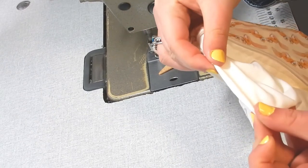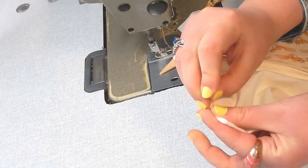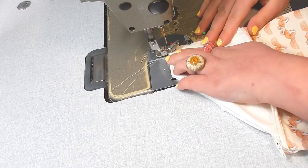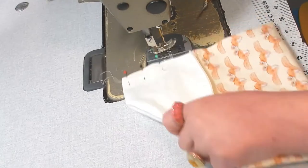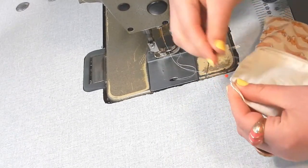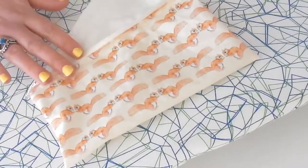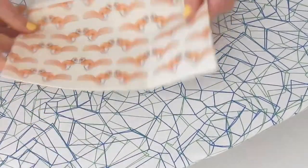Turn the edges under so you've got no raw edges showing, pin those together, and then we're just going to do a little stitch over the top. This is where you need to be really nice and careful because you will see this stitch, so make sure it's nice and neat and obviously in the same colour as your lining fabric so that it's not too noticeable. Once all your sewing is finished, turn off your sewing machine and head over to the ironing board. To give it a nice crisp finish, just run over it with an iron — this is going to give your corners a really nice crisp point and it's also going to make the zip lie nice and flat. Just be careful not to hold the iron over the zip for too long, otherwise it might melt it.